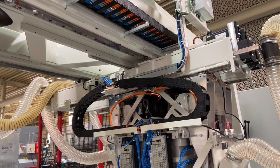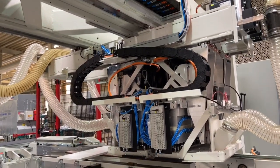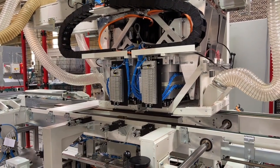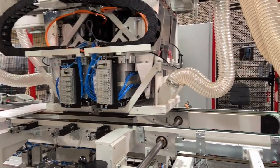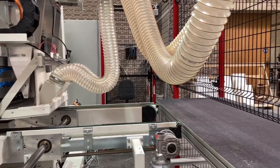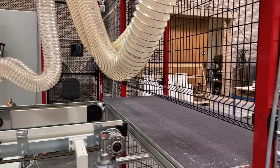Optional grooving saws and router motors can be installed to meet your requirements. Once the drilling cycle is complete, the part is then transported to the out-feed of the machine. With the Uniflex Select line range, we can customize your machine to your requirements including drilling and dowel insertion.